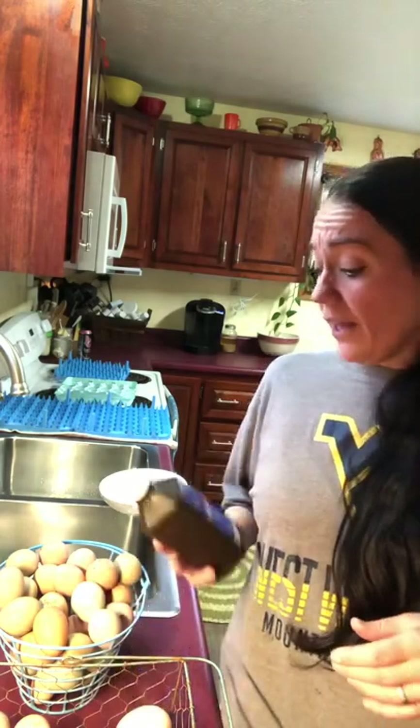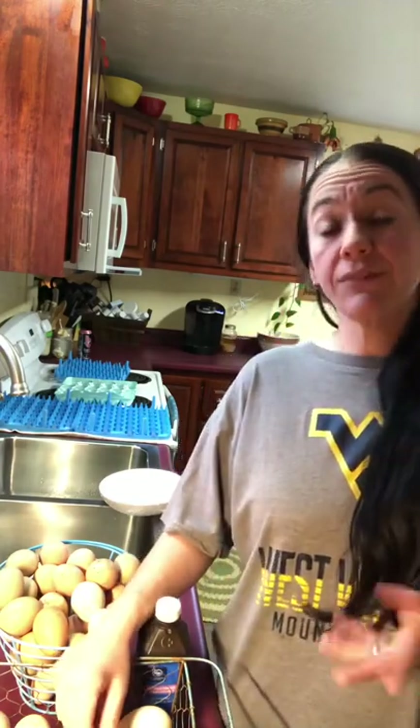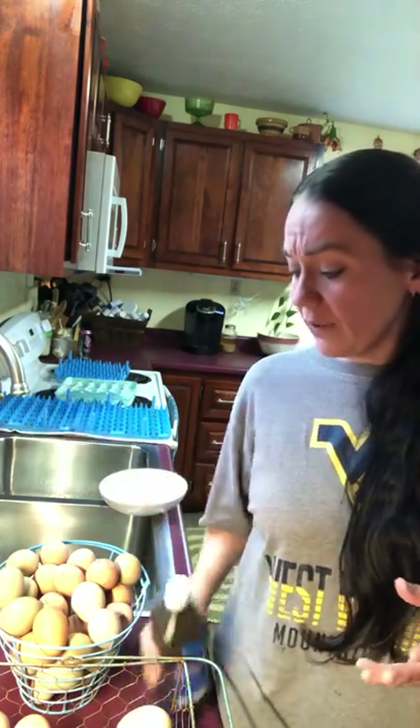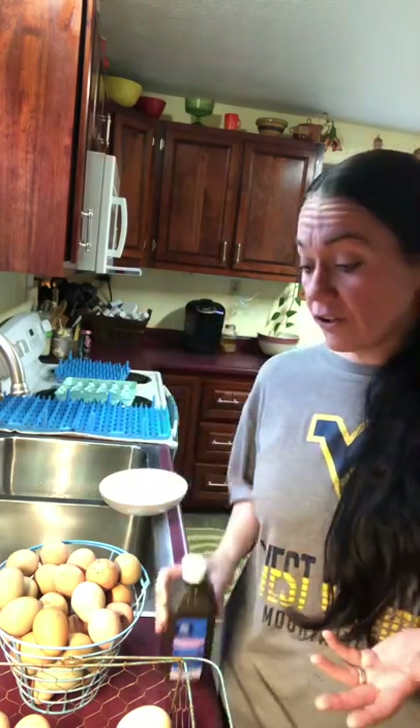Some people use bleach to sanitize, some people use Virkon. I use just plain old hydrogen peroxide. The reason I stuck with the peroxide is, first of all, it was what was suggested to me the first time, but I also looked at a bunch of poultry studies. If you Google 'poultry study peroxide,' you'll see there are a lot of studies showing that this is what the big guys do — they sanitize their eggs before they put them in the incubators. And if it works for the big guys, there's no reason it shouldn't work for us small guys.